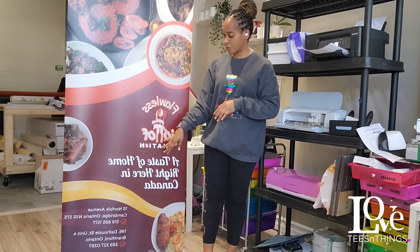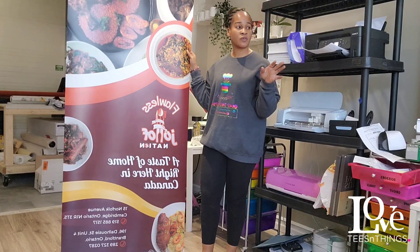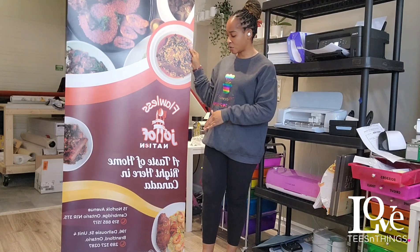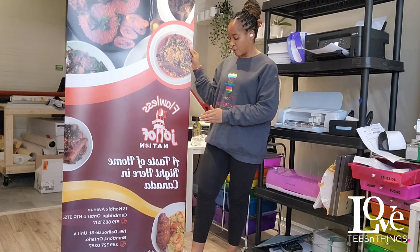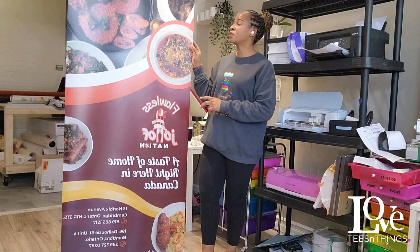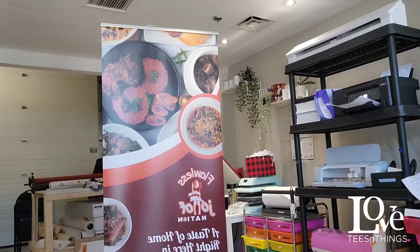So this is a complete retractable banner. We printed this on our EcoSylvac SG540 and cut it to size and also installed it on the shelf for the retractable banner. So I'm going to attempt to show you how this works in a minute.